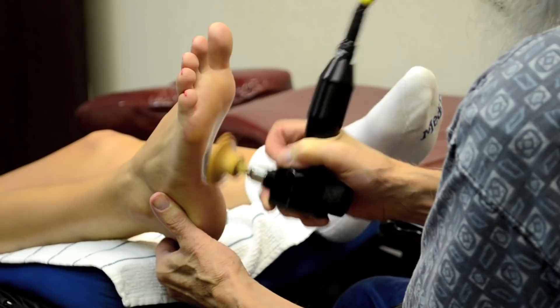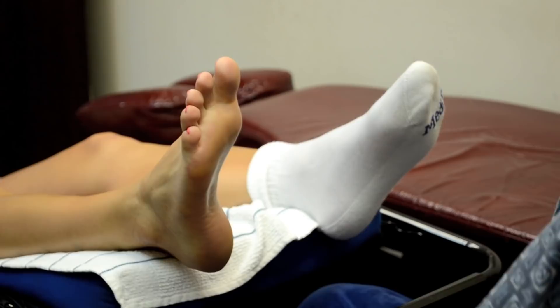We're going to be concussing this area of the foot here. This involves the Kidney 1 meridian. We're going to primarily be working on the sock foot. We start the machine and Stephanie responds — it feels pretty good.